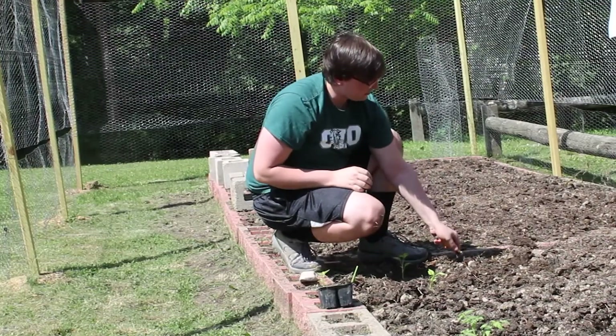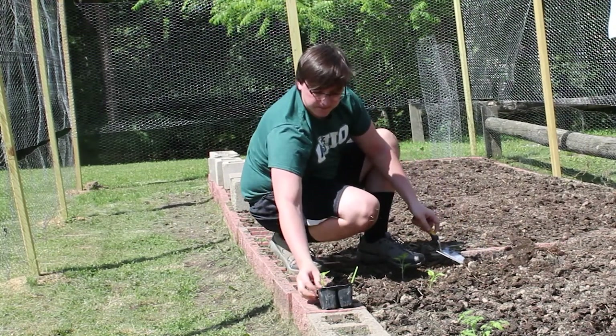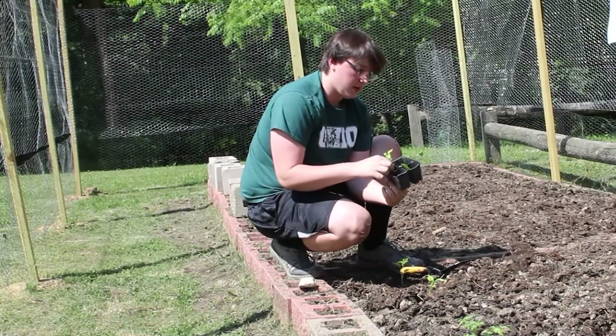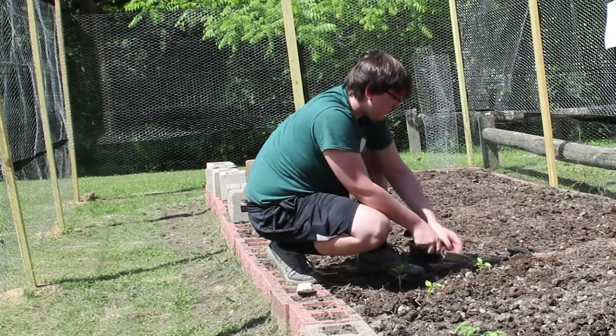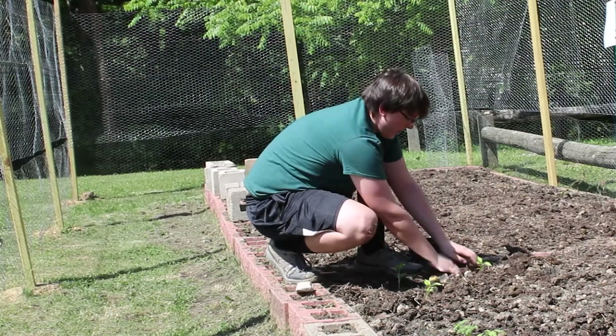Right now I'm planting some peppers. We don't want to dig the hole too deep because the root system isn't that big. Pinch it and then you can pull it up. We don't want to bury it too deep either, and then we can just pour the dirt over it and pat it down a little bit.